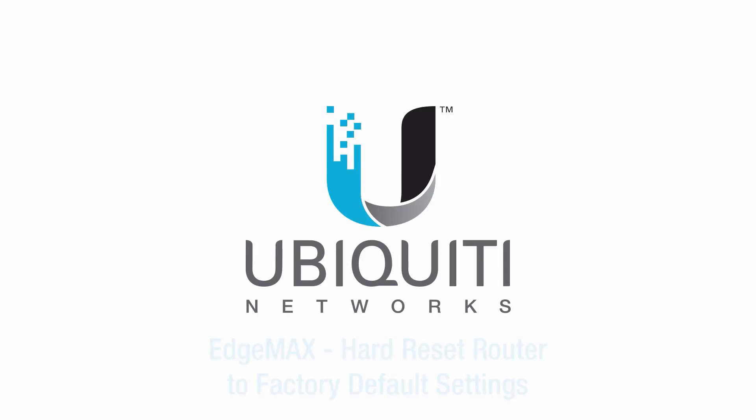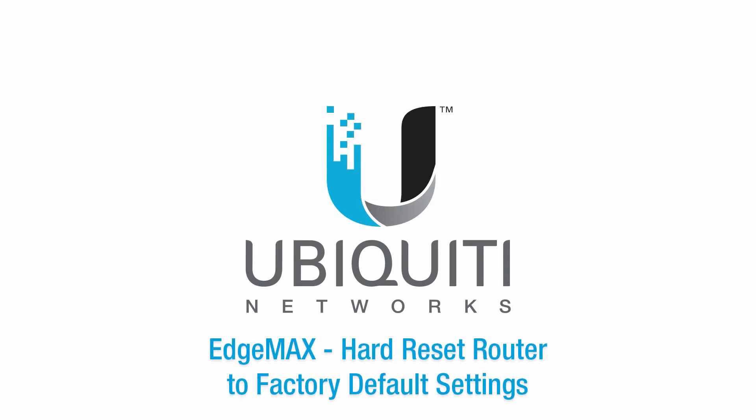I'm Jamie, and in this video I'll demonstrate how to perform a hard reset of the Edge router.